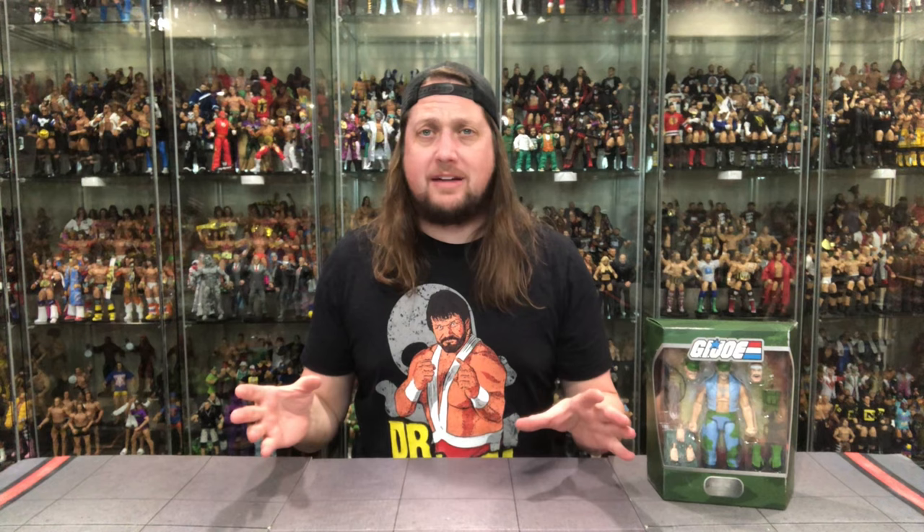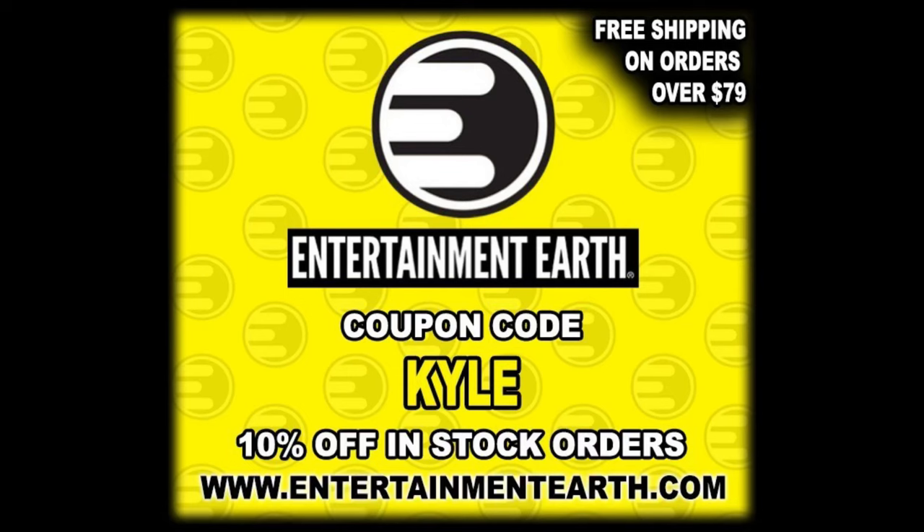Welcome everyone, Kyle here and welcome back to the channel for another Super 7 Ultimate G.I. Joe unboxing and review! Today on the channel we got one of the all-timers — we got Gung-Ho! For all your Gung-Ho needs and a whole lot more, make sure you head to Entertainment Earth, use discount code KYLE to save yourself 10% on all in-stock items. Anything over $79 ships free. You can also go to the Super 7 website, put in code KYLEP at checkout to support the channel.